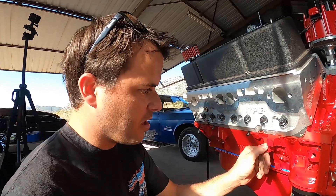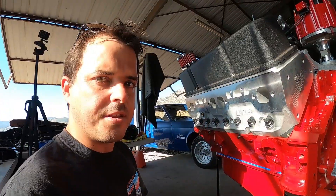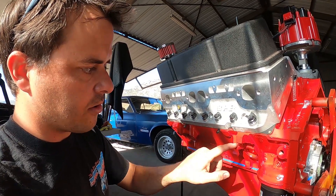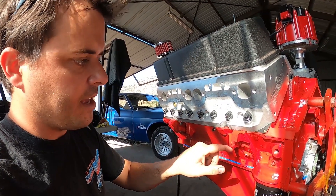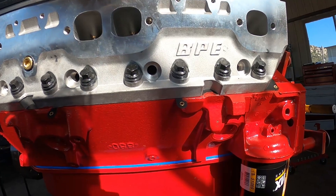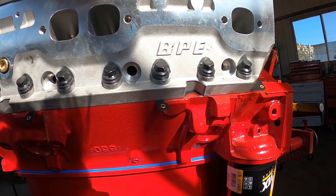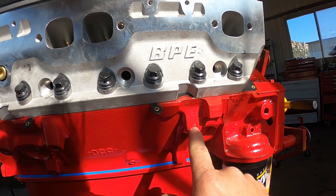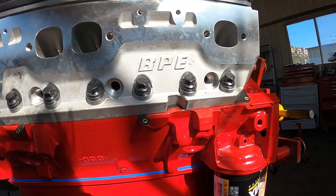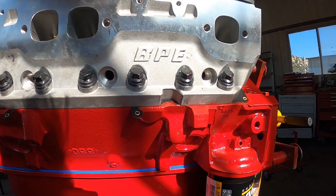We're gonna do a little tutorial today on a '73 and actually on a lot of the early Corvettes. The manuals have a Z-bar that goes across and they have a ball stud that goes into the block. This is a late model block so it didn't come pre-drilled, so if you have a manual C3 Corvette you need to have a hole here — and I don't — so we're gonna drill this. I saw a lot of questions regarding this on the forums so I figured I'd do a little tutorial.